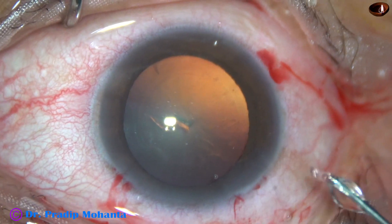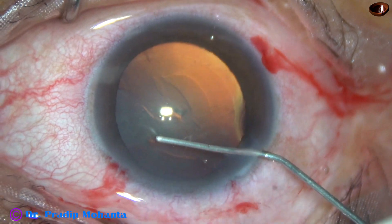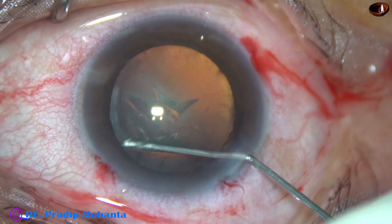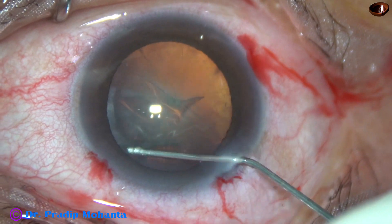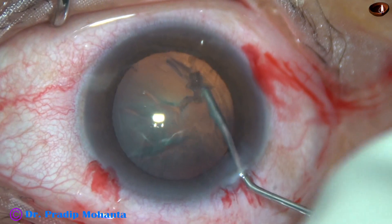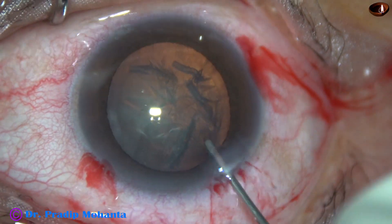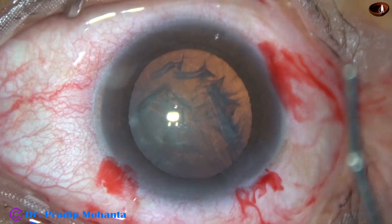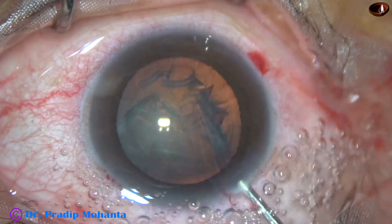I made all the steps on the posterior aspect of the limbus, on the scleral side, so that sealing of these wounds becomes easy. Now hydrodissection and nuclear rotation was as usual.